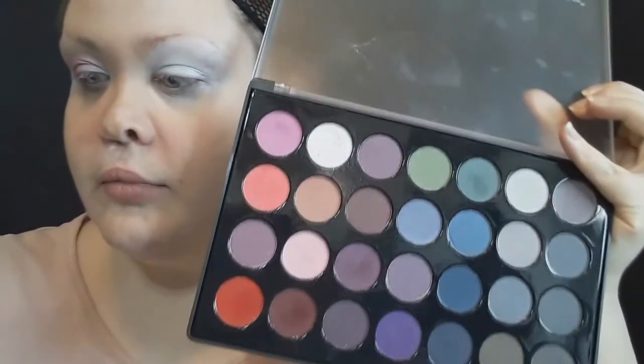Now using the BH Cosmetics 28 Smoky Eyes Color Palette - I'll mainly be using this for the entire look. I'm going to use this really pretty shimmery champagne white-gold color, it's so pretty, and I'm going to put that on the inner part of my lid so that the eyes are open and ready for spring. And because I have hooded eyes, I'm bringing it up past my crease.